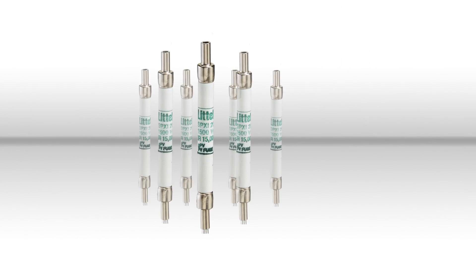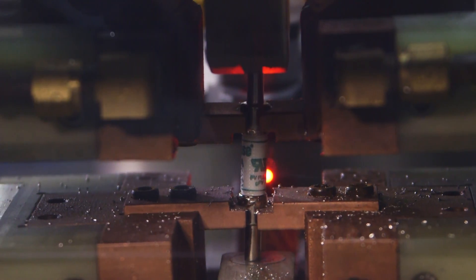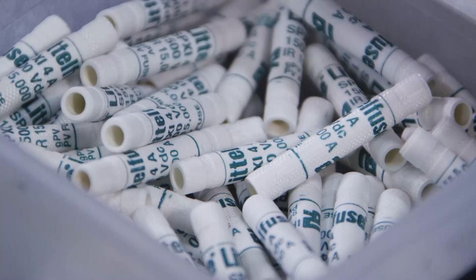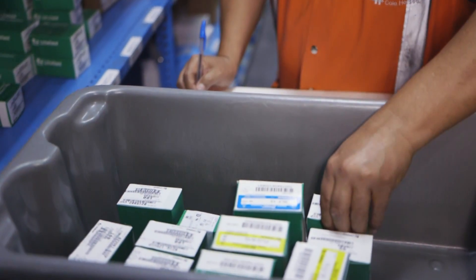A unibody fuse design with integrated end cap and superior crimped connections allows for easy and reliable manufacturing prior to overmolding. The result is a high-yield, high-quality product that your customers need.